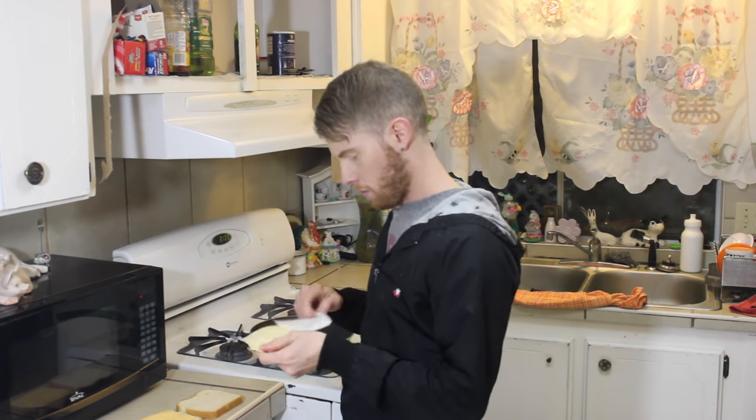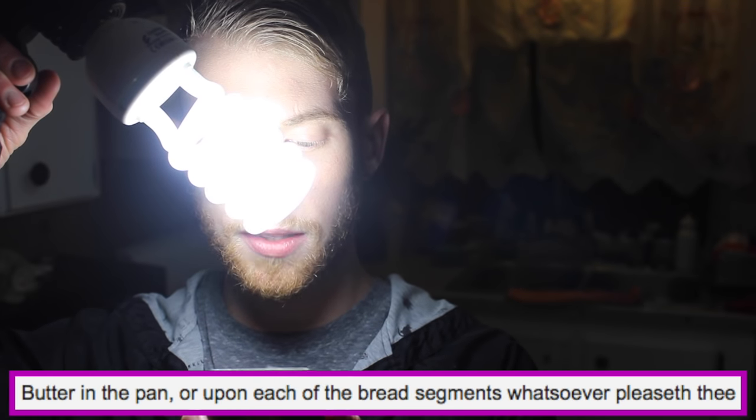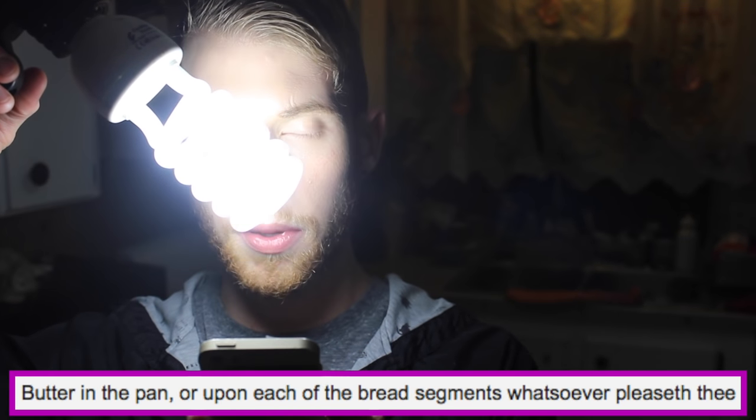Swiss cheese for a little bit of class and flavor — Dollar General. And of course, I can't believe it's bad for you. Two slices of generic cheese from Dollar General, a little Swiss for class, I can't believe it's bad for you. Step two: butter in the pan or upon each of the bread segments, whatsoever pleaseth thee.